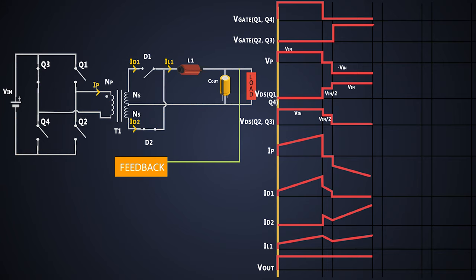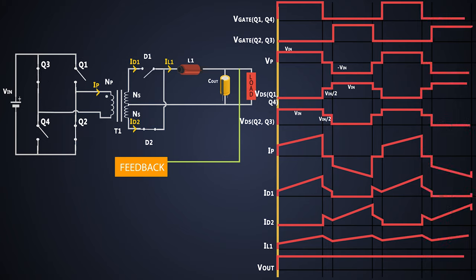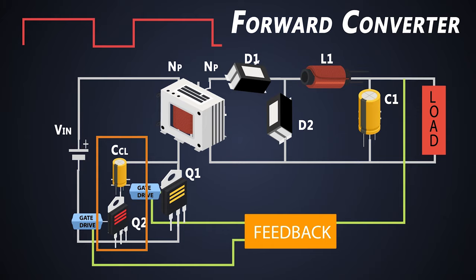Now MOSFETs Q2, Q3, Q4 and Q1 are all turned off for some time. The voltage across the primary falls to zero immediately. As the MOSFETs are off, they share the input voltage equally, so the voltage across each MOSFET goes up to half of the input voltage. There is no current flowing in the primary side. Just like the previous cycle, current flows through the diodes due to the inductor. The current flows out of the inductor, so it decreases and we get the regulated output. These cycles get repeated every time during operation, and that's how a full-bridge converter works. Unlike forward converters, we didn't need any additional circuitry to reset the transformer, because the delay between switching of the MOSFETs does the job.